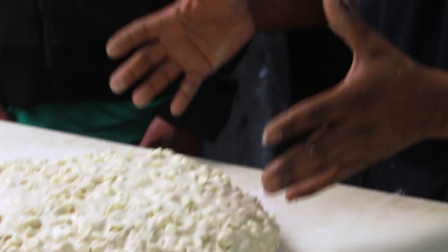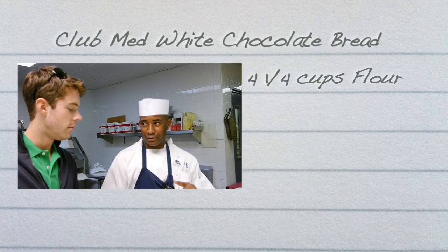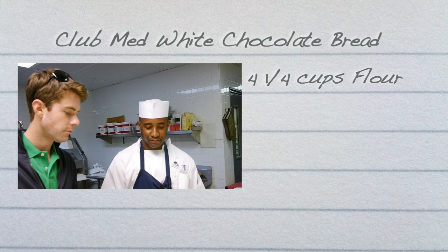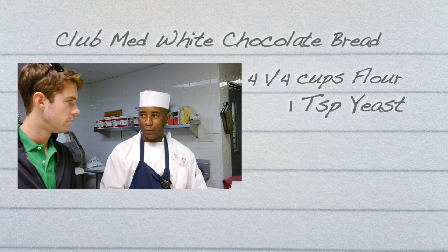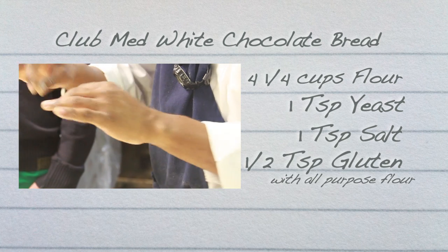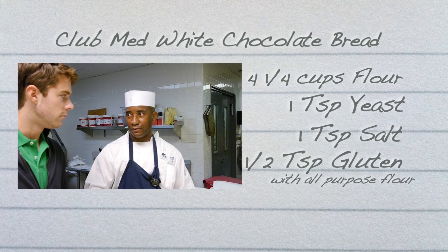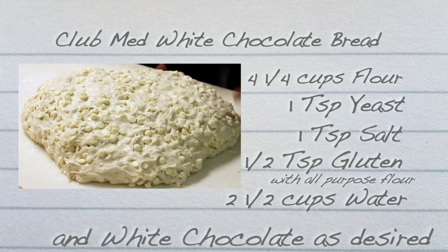I'm going to introduce you to our famous white chocolate bread, which is very easy to make. The home recipe is very easy. All you need is 1 kilo of flour, which is 2.2 pounds of flour, a little bit of yeast — 20 grams of yeast — 20 grams of salt, 10 grams of gluten bread improver if you have all-purpose flour. If you have bread flour, that's okay, which you can buy at any of the stores. And 600 milliliters of water.